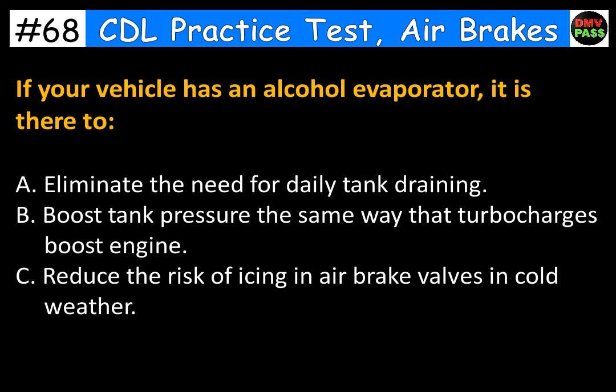If your vehicle has an alcohol evaporator, it is there to: A. Eliminate the need for daily tank draining. B. Boost tank pressure the same way that turbochargers boost the engine. C. Reduce the risk of icing in air brake valves in cold weather. The correct answer is C. Reduce the risk of icing in air brake valves in cold weather.